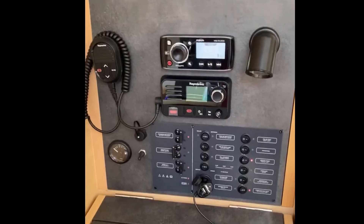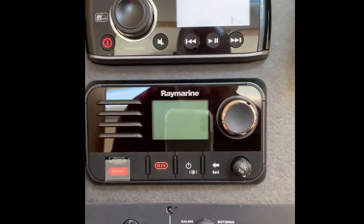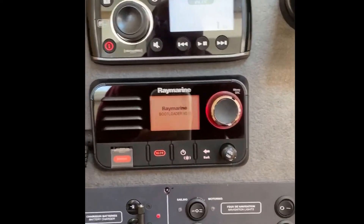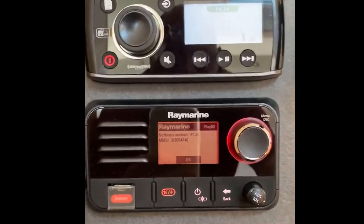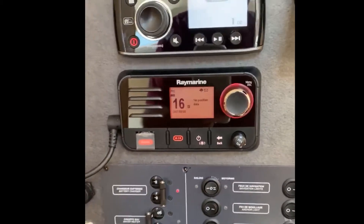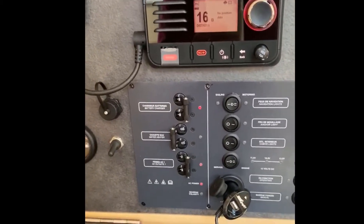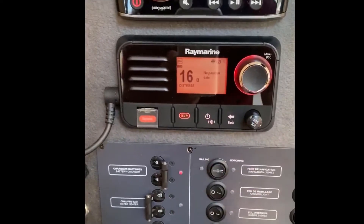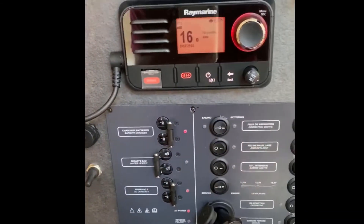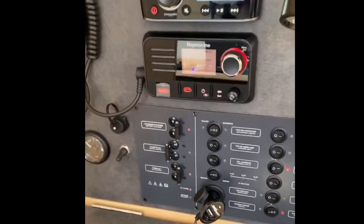This is our nav station on the Sun Odyssey 349. This is our Ray Marine VHF radio, which has the capabilities to display GPS information, but as you can see right there it says 'no position data.' Theoretically, when I connect the GPS antenna from the AIS 700 to the Ray Marine SeaTalk system, it should pick up GPS data. We already have an MMSI number, so when we launch a distress call, our GPS location will be displayed. That'll also be the case with the I70 instrument up at the helm.